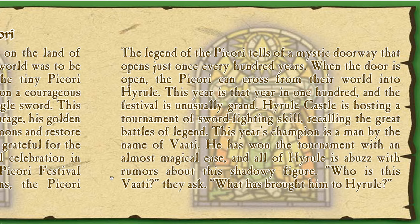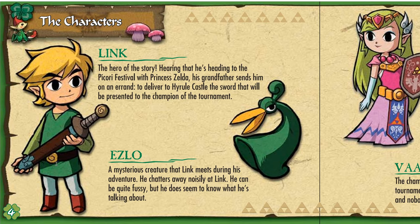The legend of the Picori tells of a mystic doorway that opens just once every hundred years. When the door is open, the Picori can cross from their world into Hyrule. This year is that year in 100, and the festival is unusually grand — Hyrule Castle is hosting a sword-fighting tournament recalling the great battles of legend. This year's champion is a man named Vaati, who has won with almost magical ease, and all of Hyrule is abuzz with rumors about this shadowy figure.